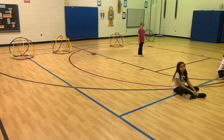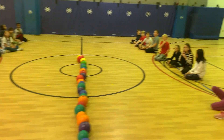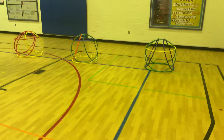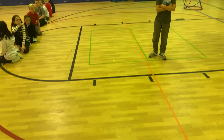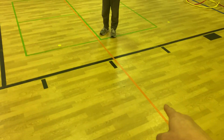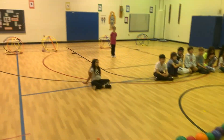This is the setup for dome ball. On each side there are four domes being constructed of six different hula hoops. For fourth, fifth, and sixth grade, all the bases — which is the very bottom hula hoop — have to be set on the blue line. For first, second, and third grade, the domes have to be set up on the orange line, where these two students are.